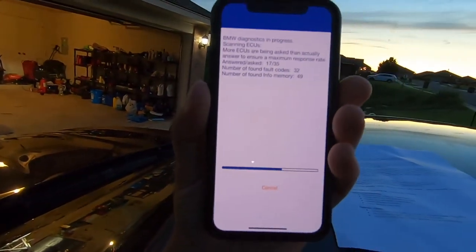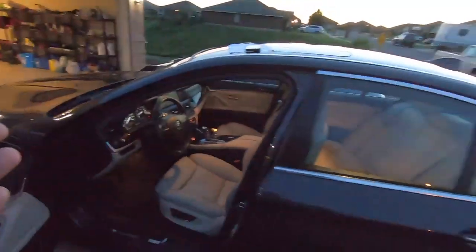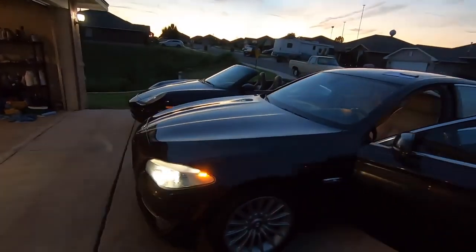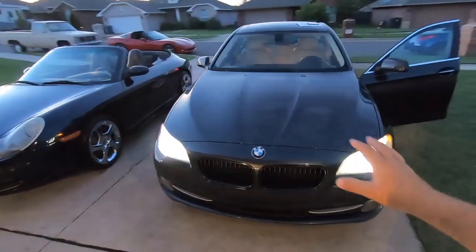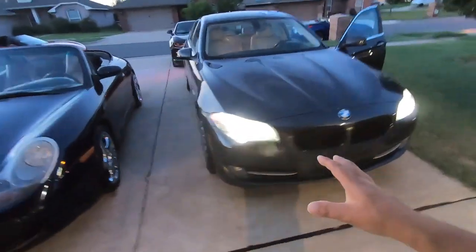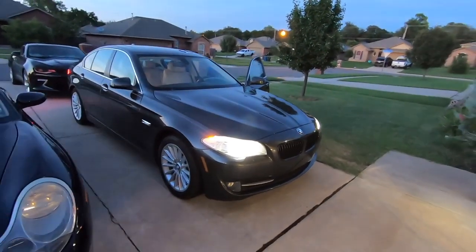As you can see right here, we are currently running all the codes on this 2013 F10 — this is a 2013 BMW 535i xDrive. I know it's a little dark out here, but this car is a perfect candidate for the Carly adapter.